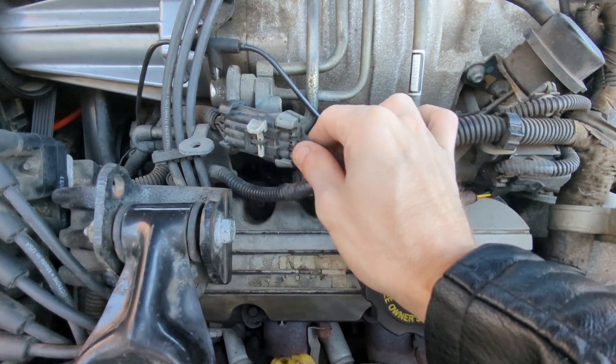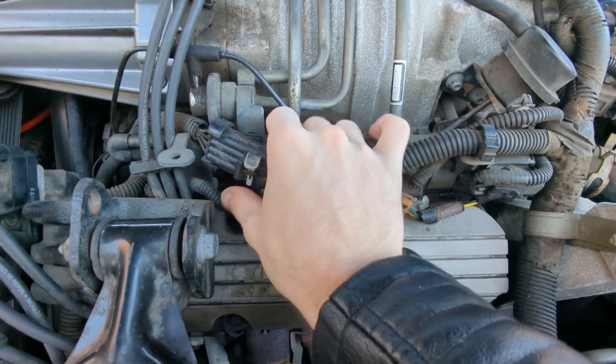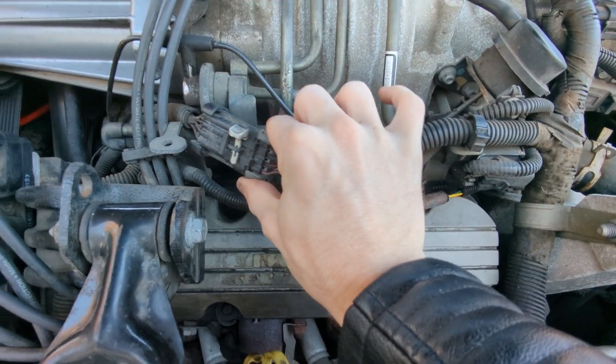So it looks like today we get to take apart the entire fuel line to get to this one component. Hopefully my car still runs at the end of this. The first thing we need to do is get rid of all of these wires. They are all in the way, and we need to move them to get to the components we need. A lot of them are clip-off, so we can probably just pull them out.